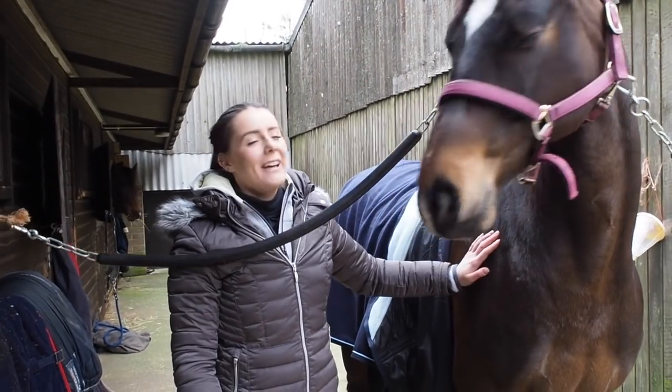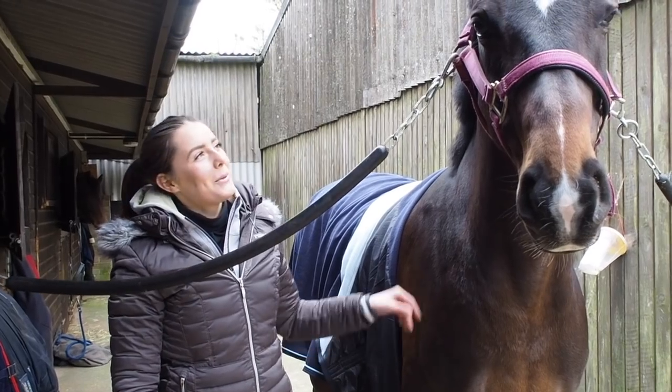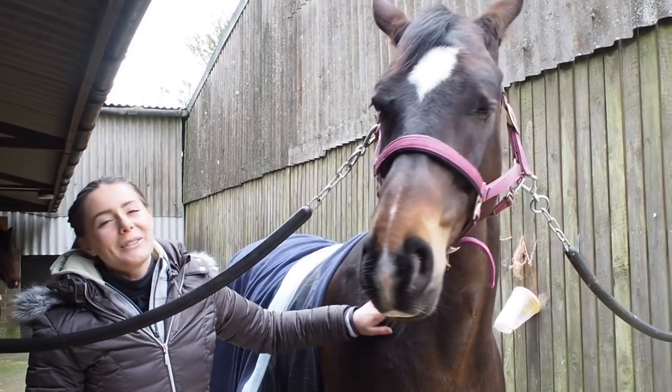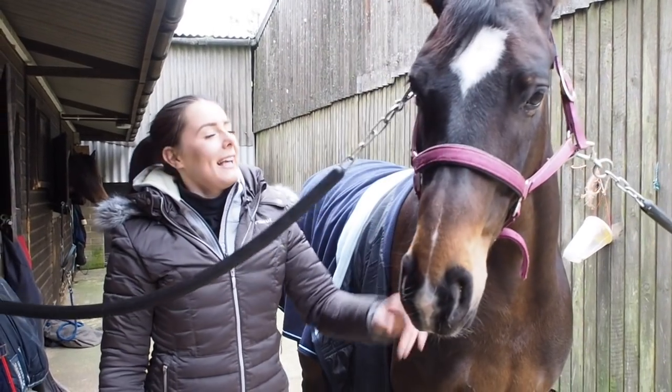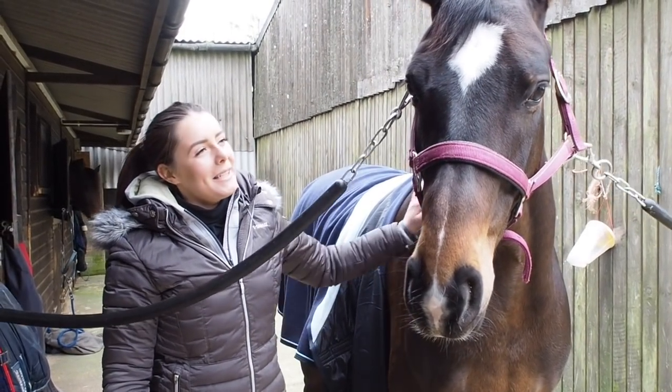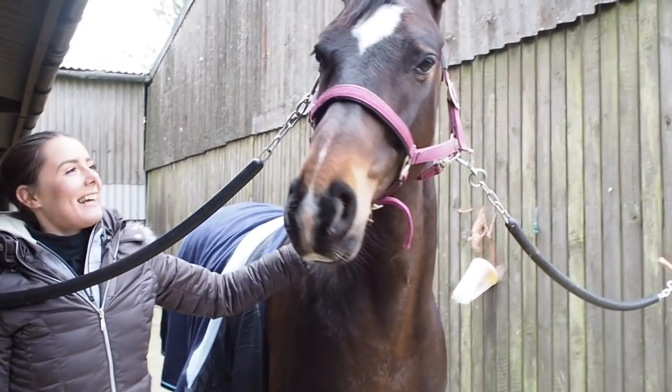Hello, my name is Georgia and today we are going to be doing a plaiting demo. Our model today is seven-year-old Tebby, she's a mare by the stallion Quarterback, she's training medium, and I think she's quite excited to be our model today, so here we go.